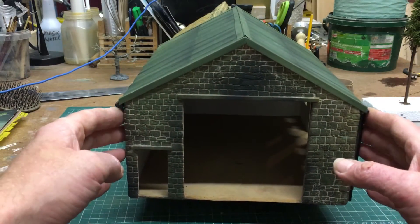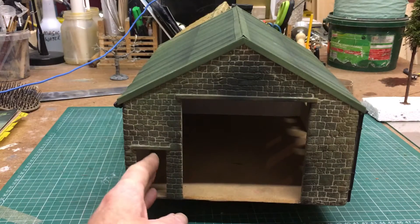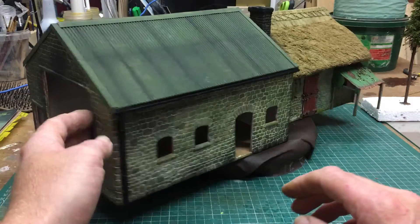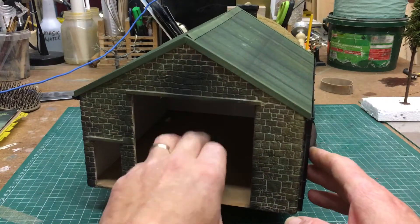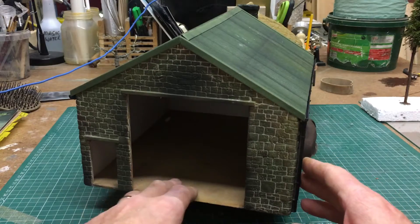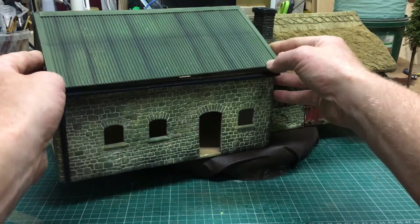Here you've got double doors - I would open up the office door, you can have it open or closed, whichever. But this is actually the workshop. I was gonna cut a hole in here and put some sort of floor, a pit basically, so you can put vehicles inside.